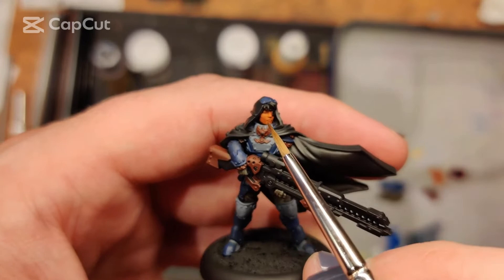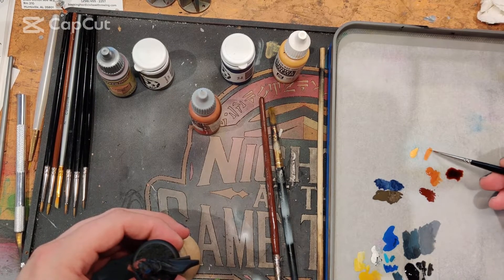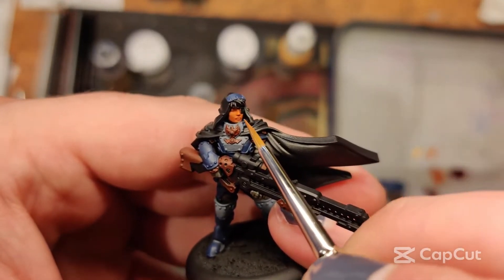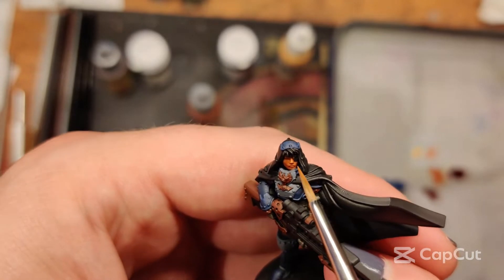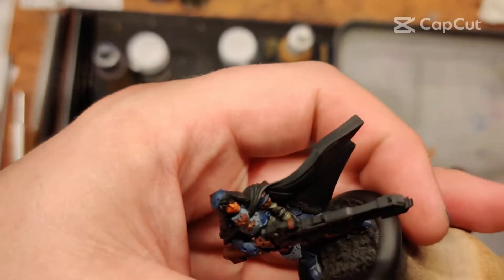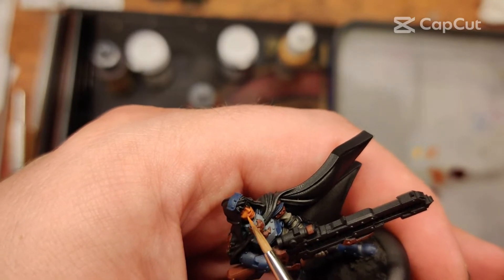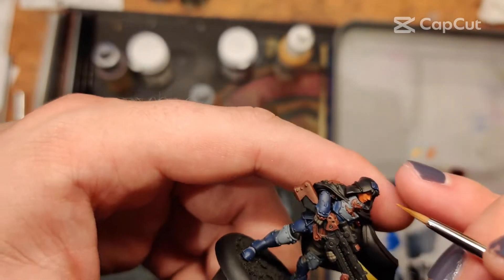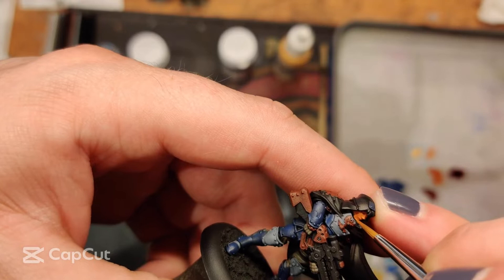That stuff dries surprisingly fast. I'm going to take a little bit of this dark flesh, mix it with our base color — the Parasite Brown — and start developing some highlights on her face. The first obvious place, probably easiest place to hit on camera, is the nose. The bridge of the nose — just kind of draw an upside down T on each side of the face. We don't have to do any spot highlighting yet. And then cheekbones — she's got a pronounced cheekbone in the model file. You can see it's shading itself pretty well.